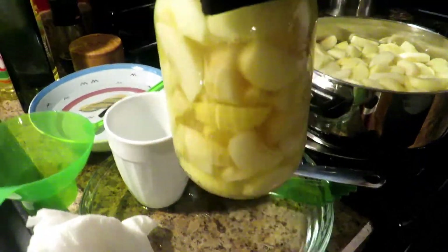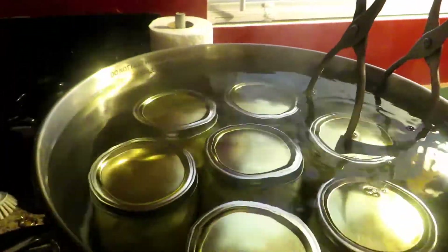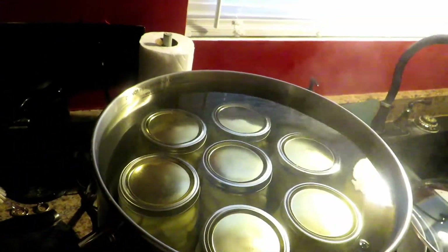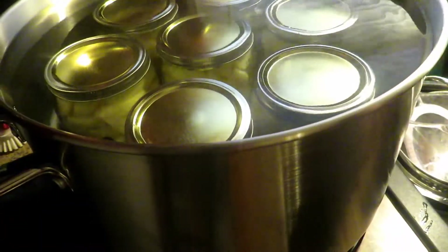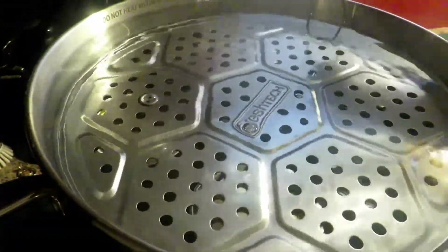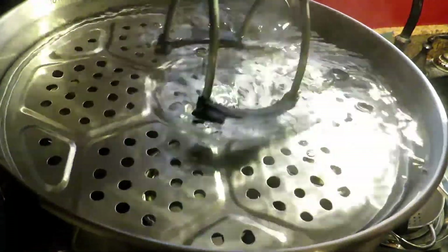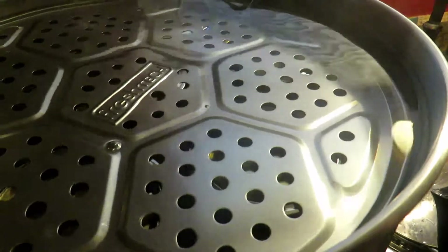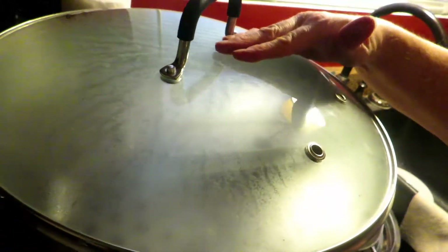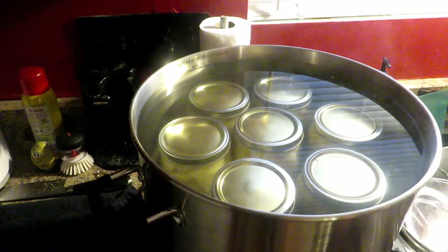The last jar of these beauties — aren't those beautiful? We've got seven quarts in here, it's a full canner. Now we want to put the plate on. If you're doing this on a stovetop canner you should already have had that at a boil and ready to go before putting these in. Now we'll put the lid on and bring it back up to a boil. Once back up to a boil it will process for 20 minutes. Then we will turn the heat off, let it sit for five minutes, and then we'll pull them out.